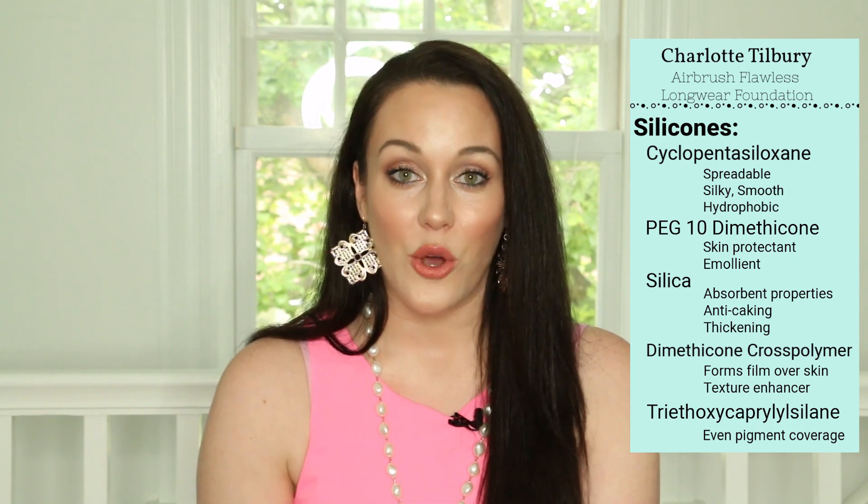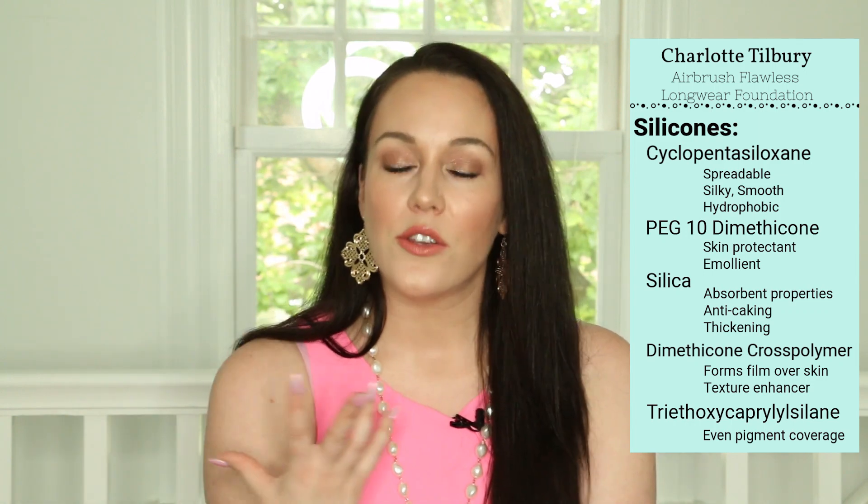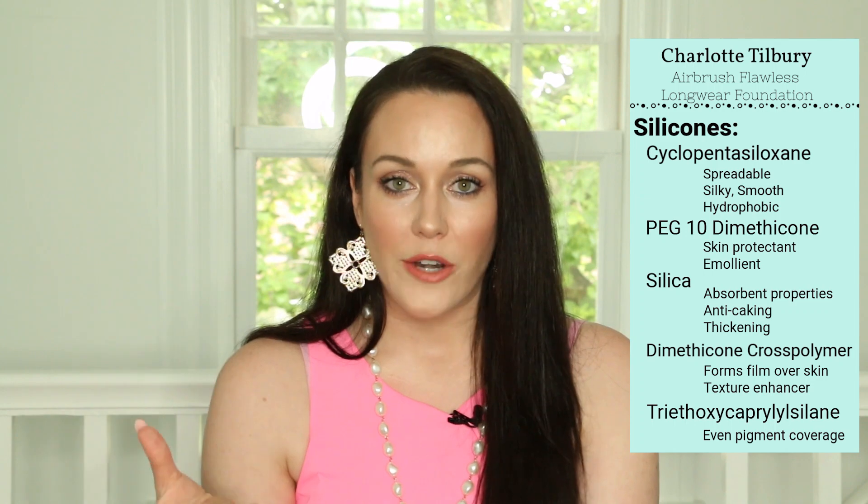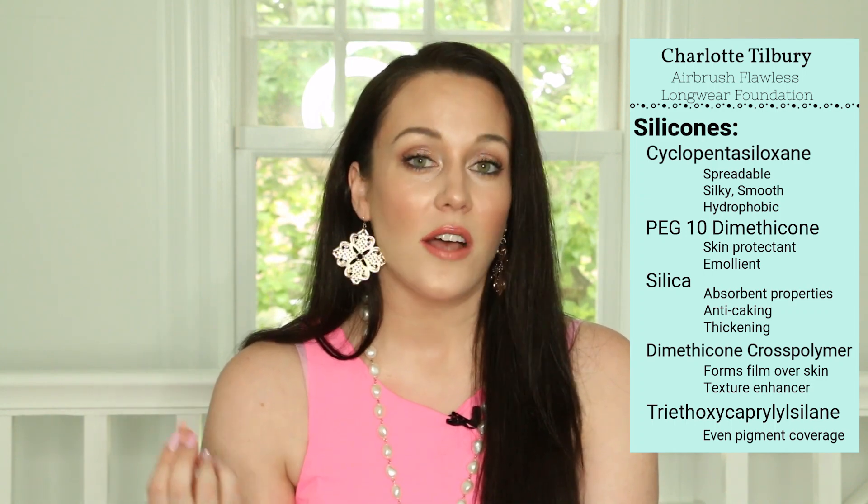The first group of ingredients we're going to take a look at are the silicones. Silicones are derived from silica — and actually sand is silica — and they feel very silky. They're very emollient and they are not irritating. The first silicone I want to mention is cyclopentasiloxane, which gives the foundation a very spreadable quality. It's water repellent and it feels very silky. It also does not clog pores, but it can trap dirt, oil and dead skin cells onto the surface of your skin, which could give you blemishes.